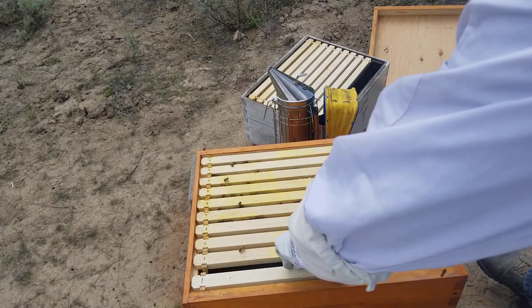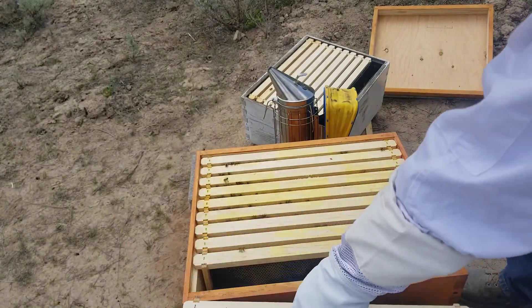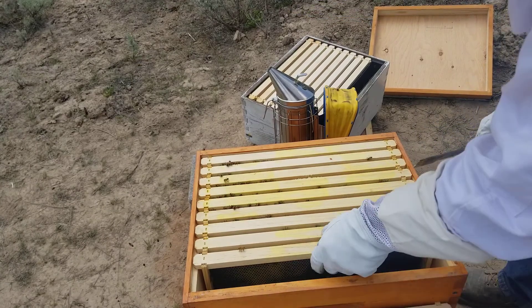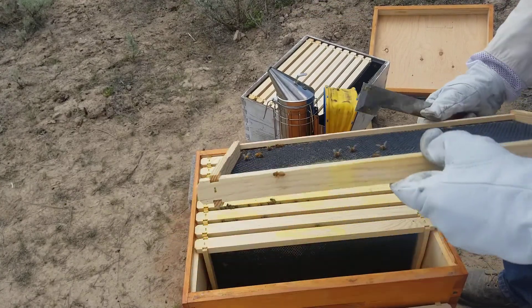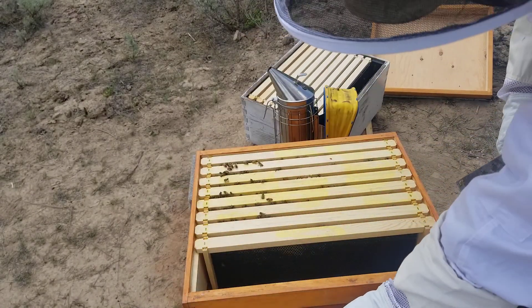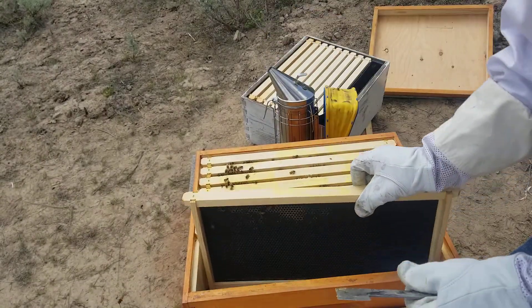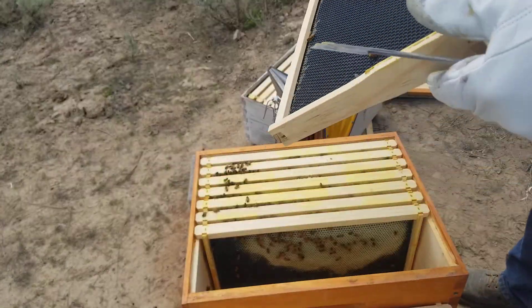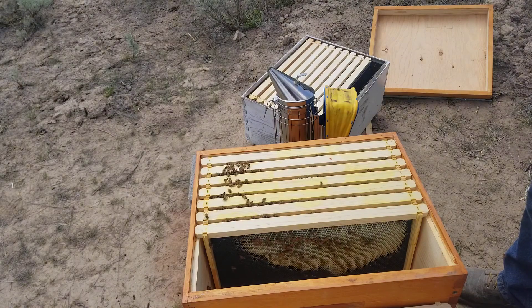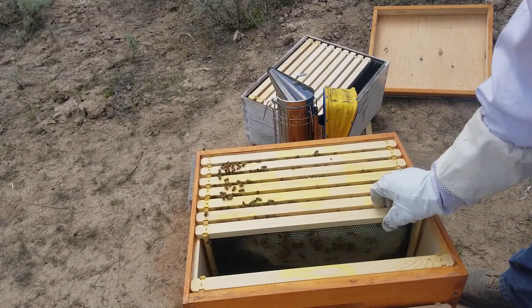Let's see what we've got here — nothing there. Getting a little bit of drawing on that one, that's all right. A little bit of drawing out there — maybe I supered this too early.